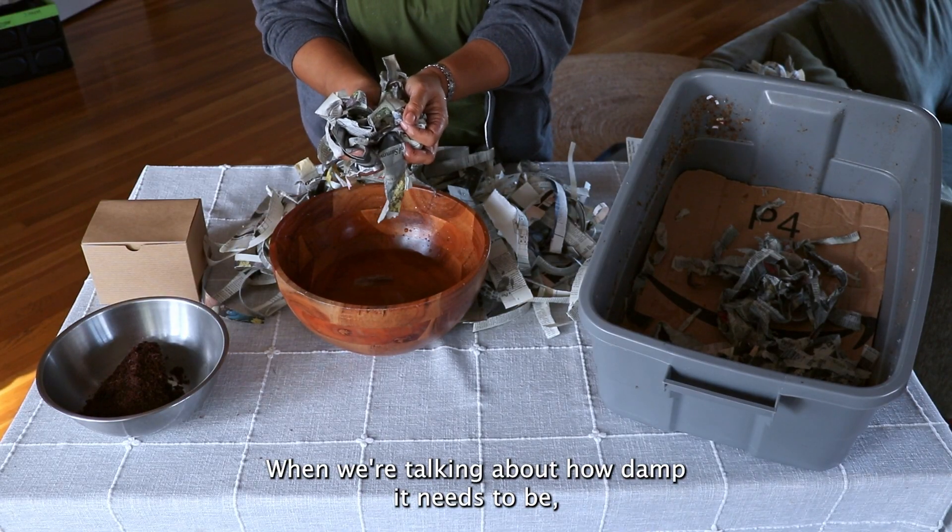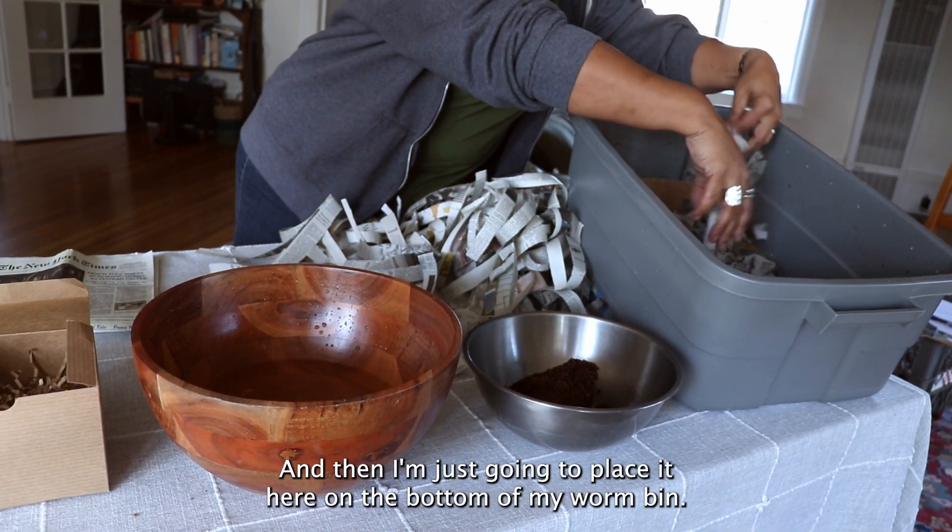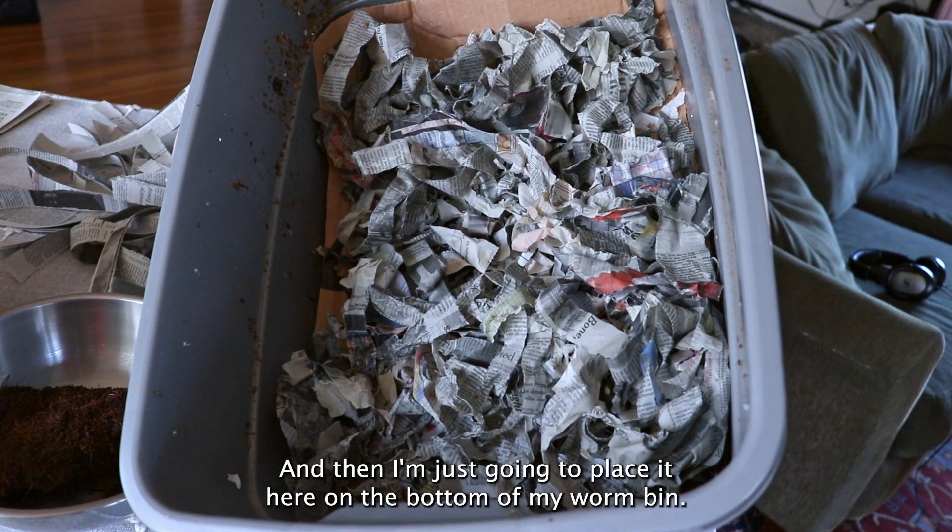When we're talking about how damp the bedding needs to be, we're looking for it to be as damp as a wrung-out sponge. Then place it on the bottom of your worm bin.